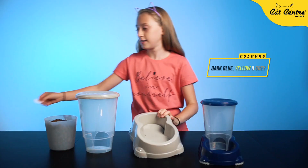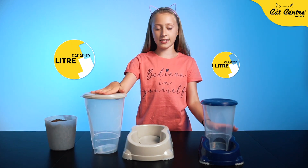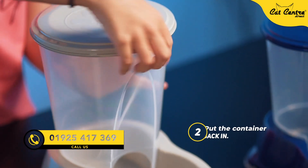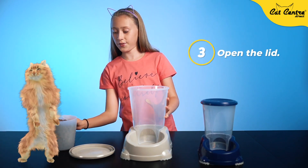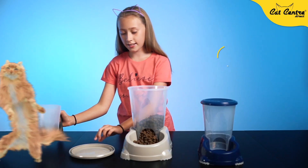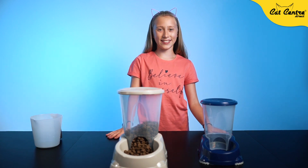If you want, you can buy a smaller one or a larger one for a dog and a cat. Then you put it back in, open the lid, and put the food in normally like this. Then you can put the lid back on and your dog or cat can use it.